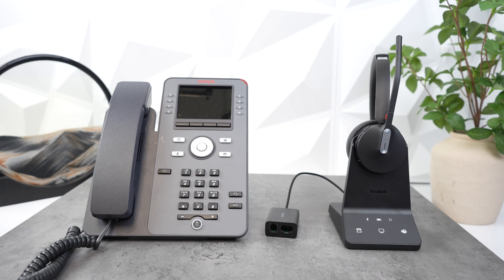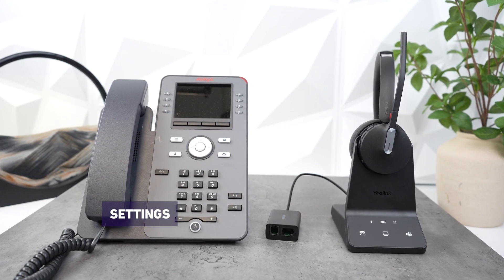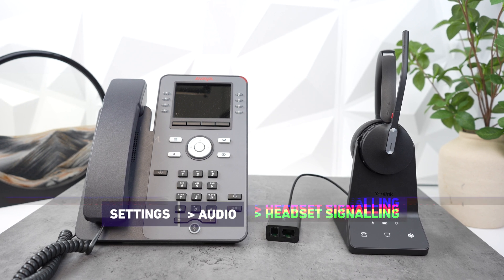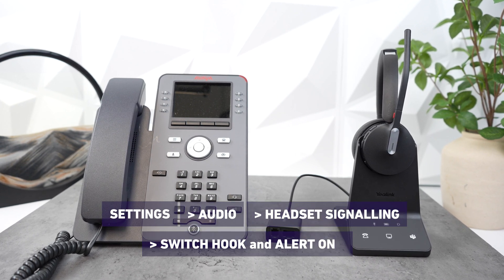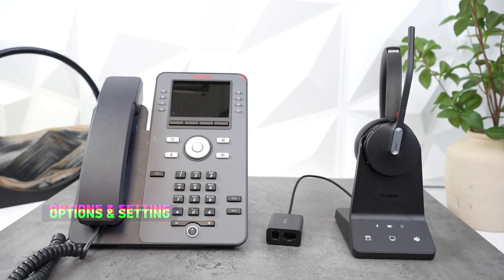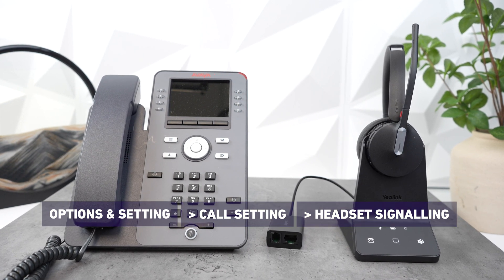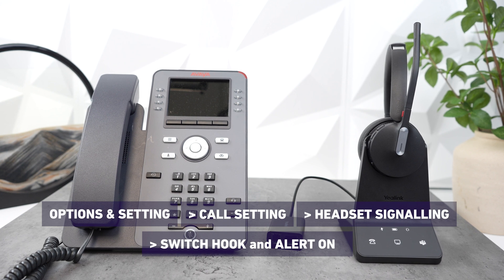Both Grandstream and Avaya require you to turn on a setting within the phone. Starting with Avaya, there are two possible paths. The first is: Settings > Audio > Headset Signaling > Switch Hook and Alert On. The second way is: Options and Settings > Call Settings > Headset Signaling > Switch Hook and Alert On.